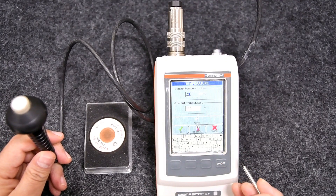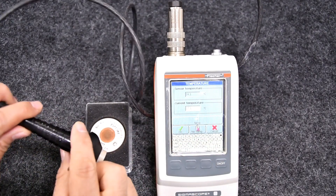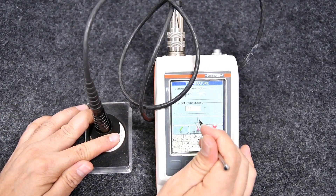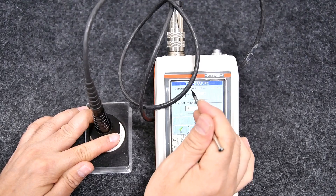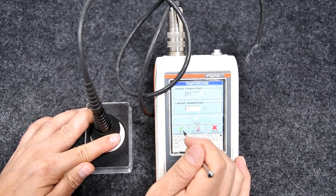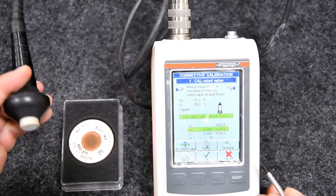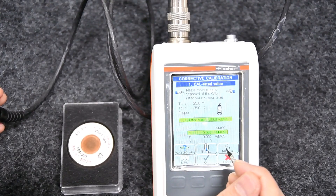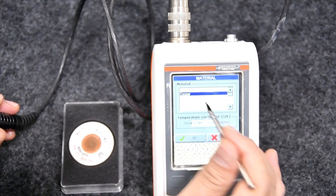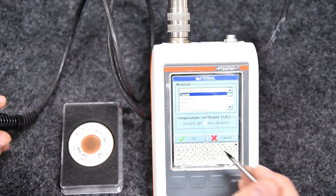Since the FS40 probe has an internal temperature sensor, we can directly place the probe on the sample and click on the temp icon to automatically get the surface temperature, then press OK. Choose the Material icon and choose the element being used for calibration — in our case, copper — and press OK.